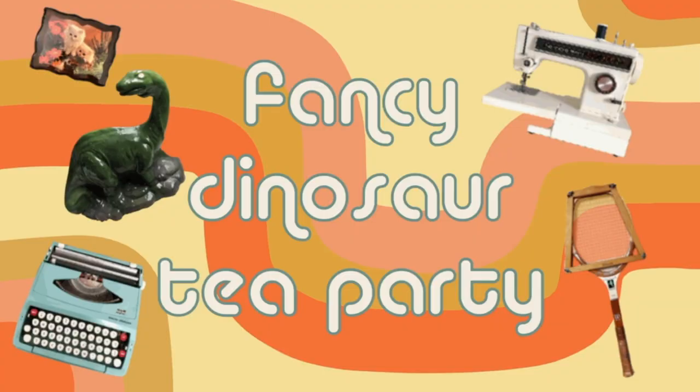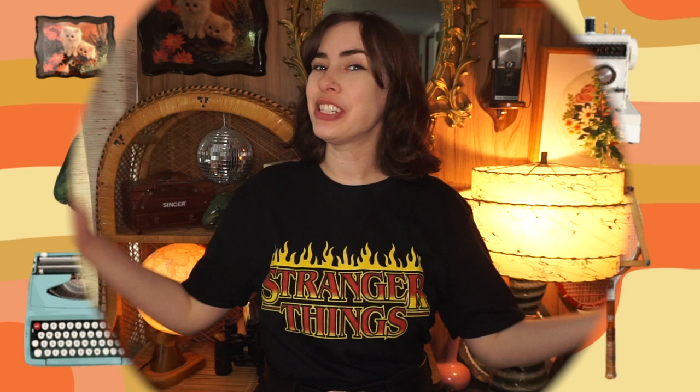And that's why I'm crocheting a lamp, so that way I can crochet in the dark. But in order to crochet in the dark, I have to crochet the lamp. Hi there, Michelle here, also known as Fancy Dinosaur Tea Party, and welcome back to my channel.